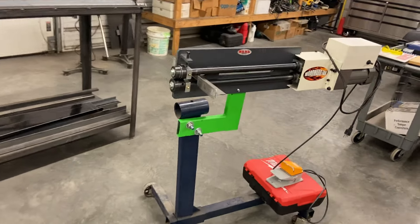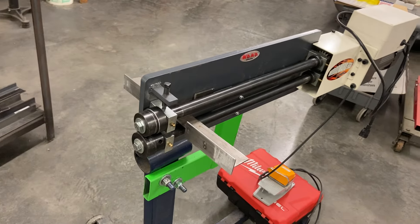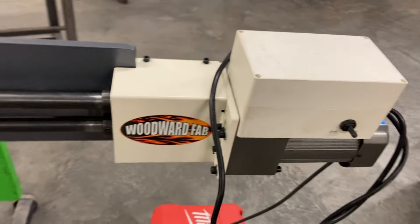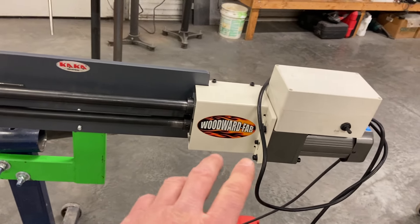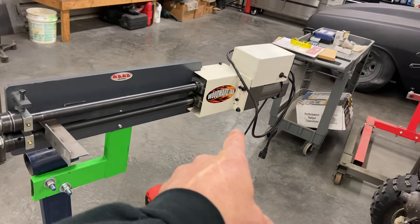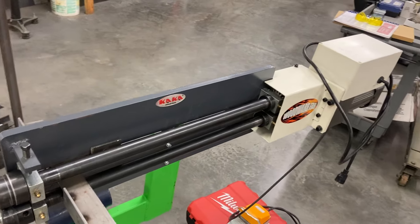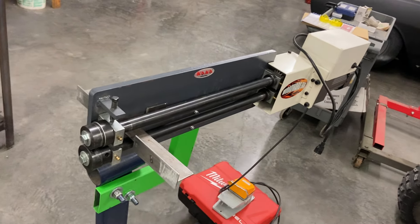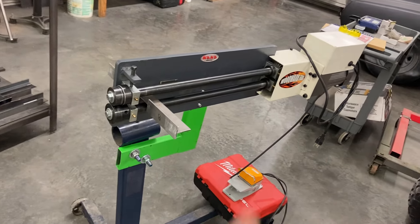First thing — the bead roller. I was planning on hand cranking this thing, and holy cow, my dad came through. He ordered this Woodward Fab motor for it and had to modify a few things to make it fit this bead roller. That is awesome. Huge shout out to my dad for that. Could not imagine doing this without it. You could do it with a hand crank — it would take one guy cranking and one guy feeding. There's no way one guy could do these panels, especially the bigger ones down by the driver compartment. With this, one guy can do them.